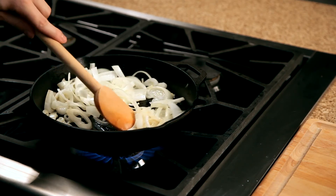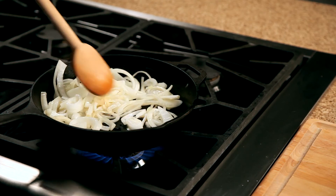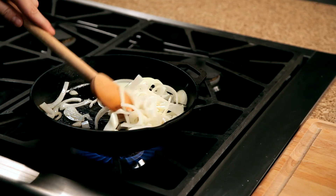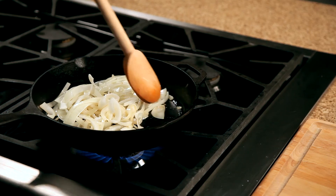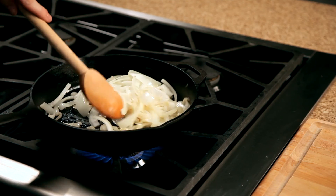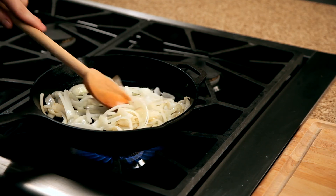I'm going to add it to the pan. Cut it. Good.